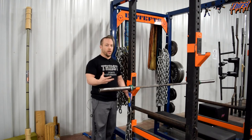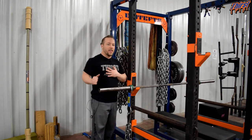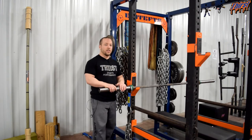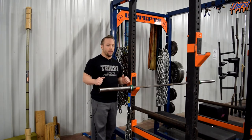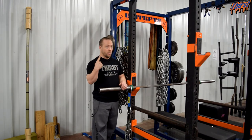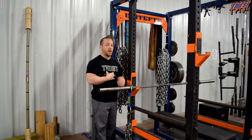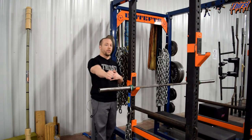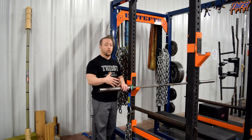Number one, it adapts to the strength curve of the exercise. The hardest part of the bench press is right off the chest — it's where you're least advantaged to produce the most force, the hardest biomechanical position. As you go down, you get less and less weight on the bar because the chains are deloading into the ground. This builds confidence and strength through the curve. If you're 300 pounds strong off the chest but 325 strong at the top, you're limited by 300 pounds — but with chains we can actually train that 325 at the top, building your triceps, speed, and overall strength in the bench press.